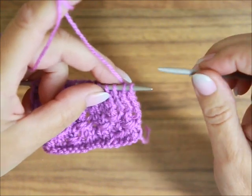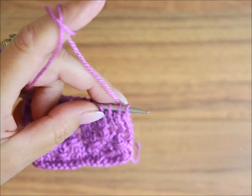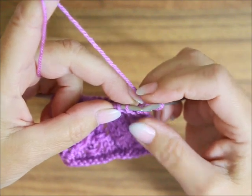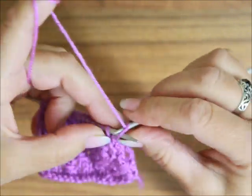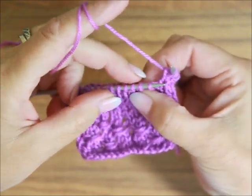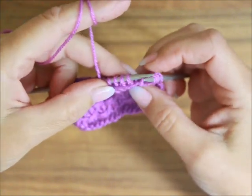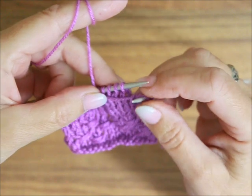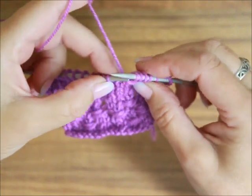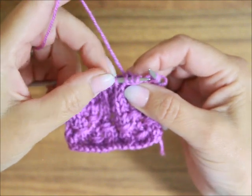Rozpoczynamy pierwszy rząd. Na samym początku pierwsze oczko brzegowe zdejmuję, a ostatnie przerabiam na lewo. W okrążeniach nie macie oczek brzegowych, pamiętajcie o tym. Następnie mamy dwa oczka prawe. Kolejne trzy oczka, które są na lewym drucie, przenosimy bez przerabiania z lewego na prawy drut. Kładę nić przed robótką i przenoszę te trzy oczka bez przerabiania. Nić wędruje z powrotem za robótkę, a te trzy oczka wędrują znowu na lewy drut.